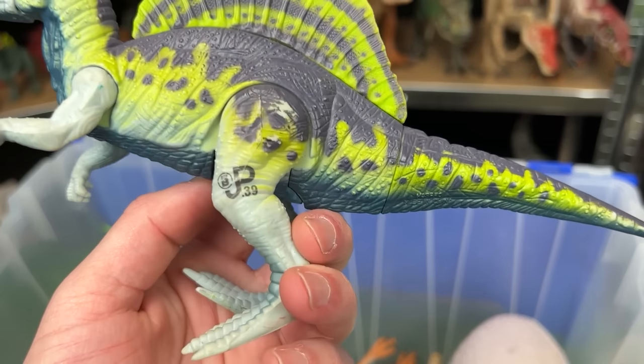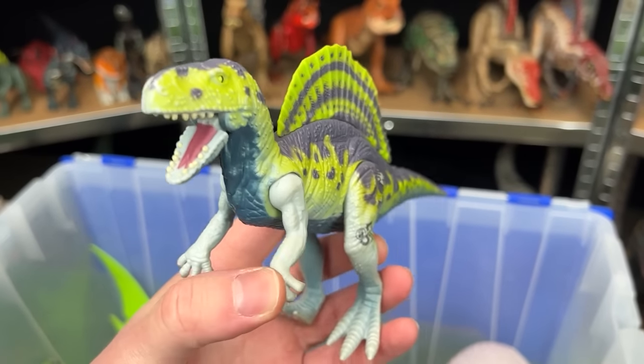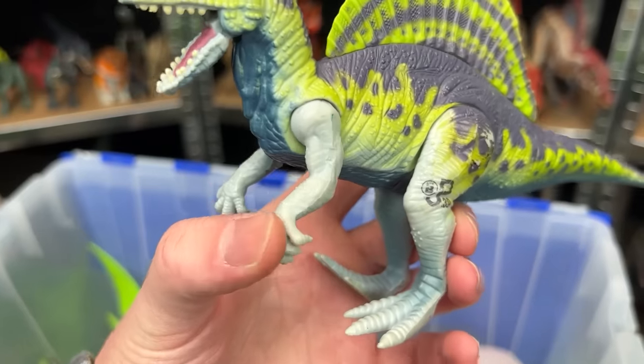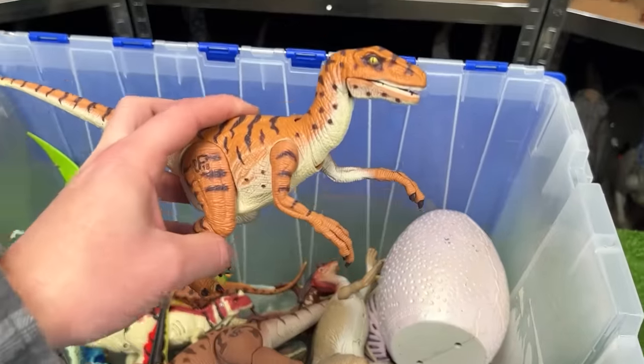Up next is an old Spinosaurus figure, JP39. It's pretty bright and is quite small compared to a lot of the newer Spinosaurus figures. When you move its arm you can also open and close its mouth.